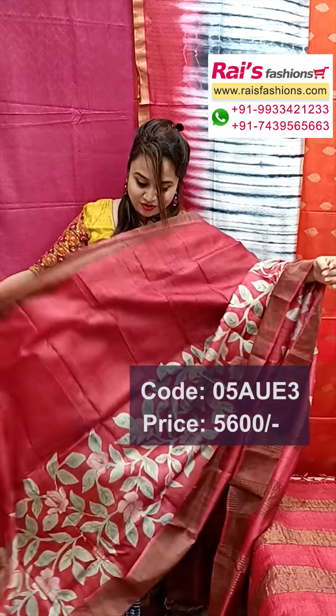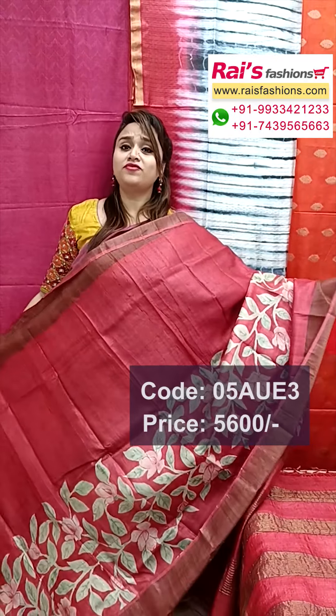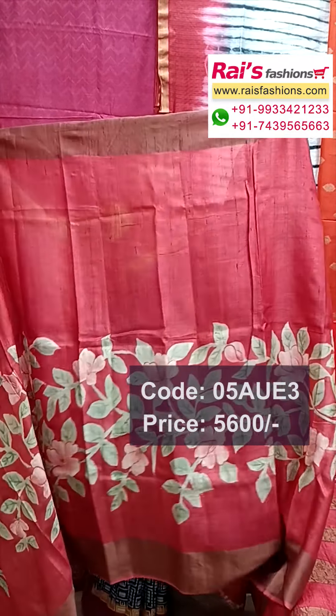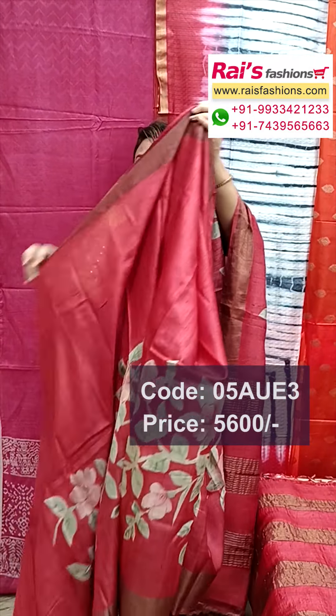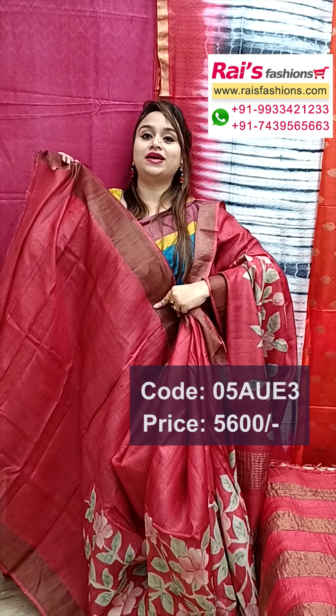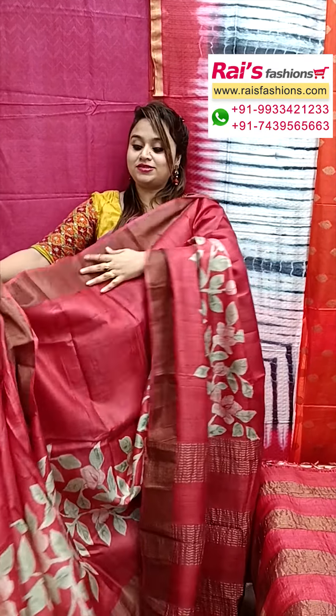Pallu end highlighted golden jari stripes, all over printed — hand-printed one, very exclusive elegant looks. Pure handloom tassar silk with silk mark, all over hand-printed design, very smart elegant looks. Running blouse plain with highlighted border, pure tassar silk with print.